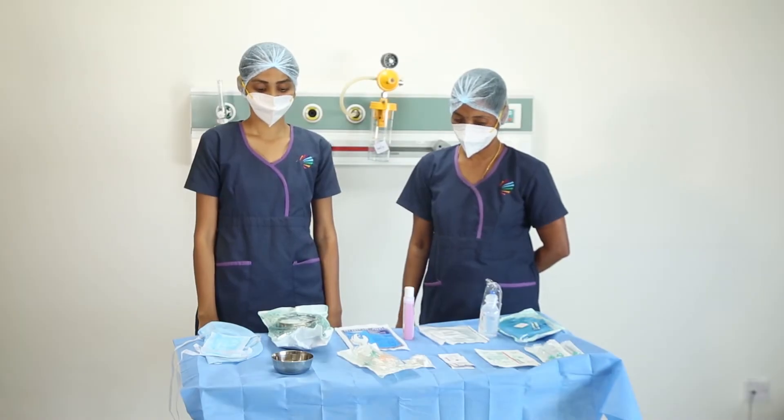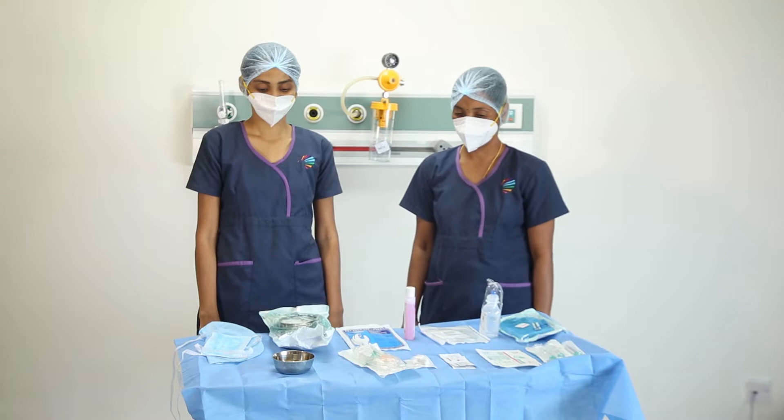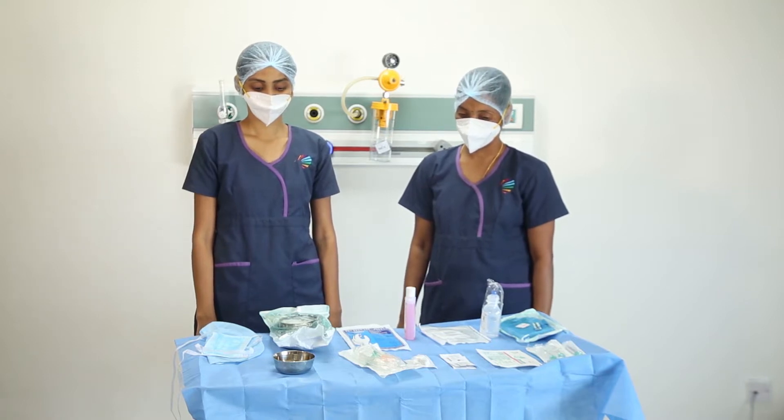In this session we would learn how to access a Hickman line. Sister Sarita and Sister Anne Lois will be demonstrating the procedure.